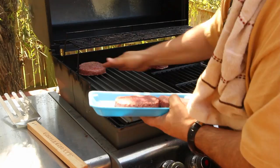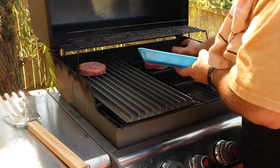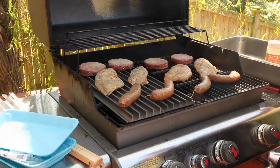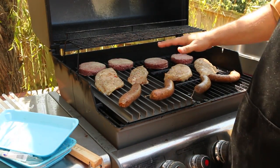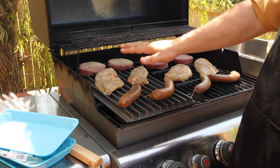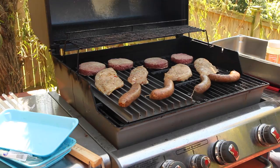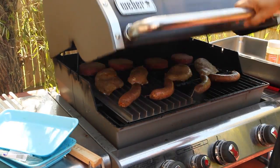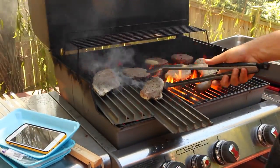One goes there, one goes there — do you hear that sizzling already? And one goes on here. We've got medium flames all across the board. Let's see what happens.